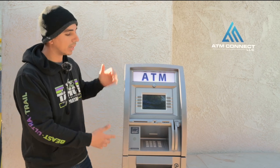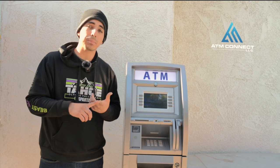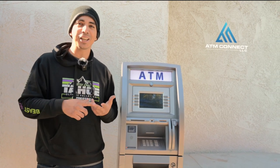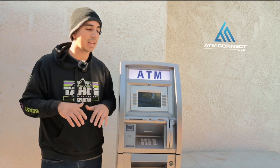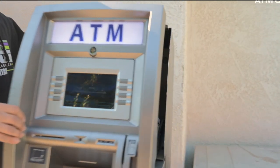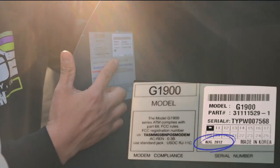This ATM is kind of banged up, but it's not an issue when you're buying used machines because you can place them in outside placements, inside an enclosure, or in a dark place like a nightclub, at a bar, in a corner where the lights are dimmed. You can see right here what year it was made — this ATM was made in 2012.